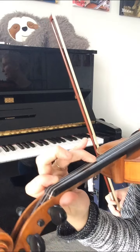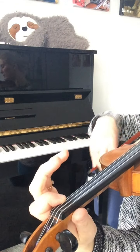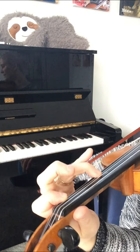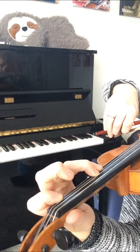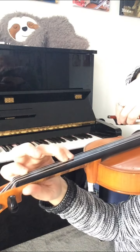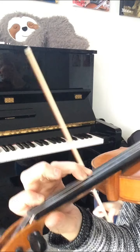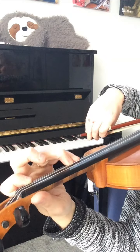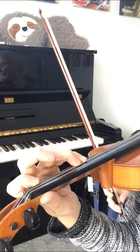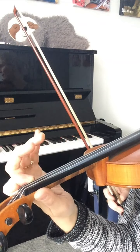We're going to have F natural, which is the low first, then we've got D which is the third finger, and we're going to put the fourth right on top. Look how close that is — the very tip is very close. So that's our first exercise, and now I'm going to do it a little faster.